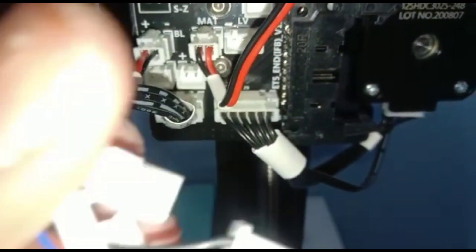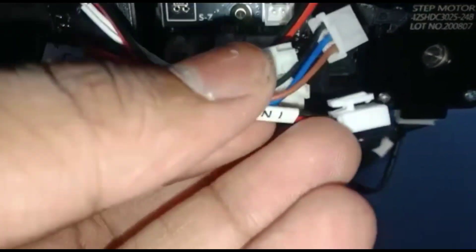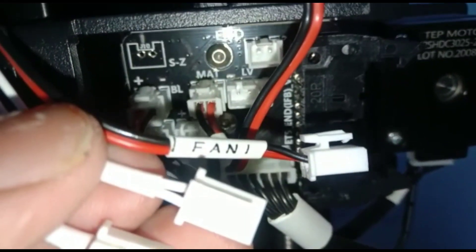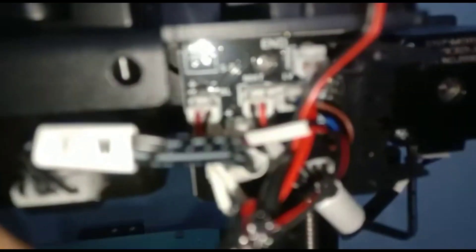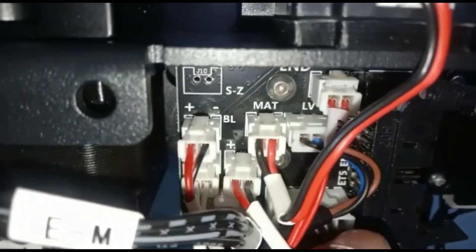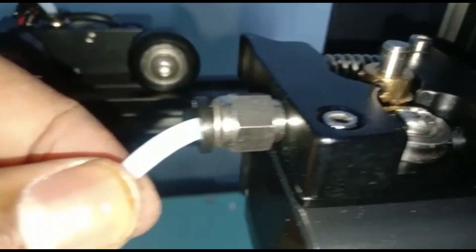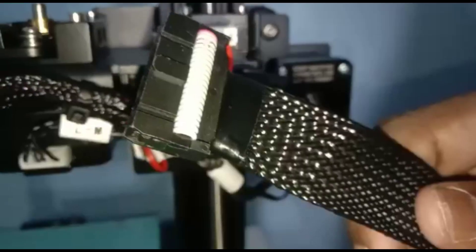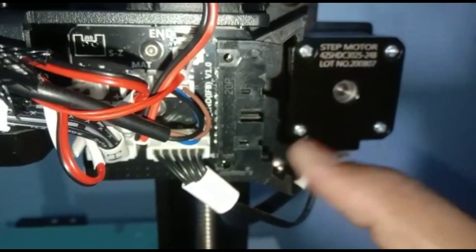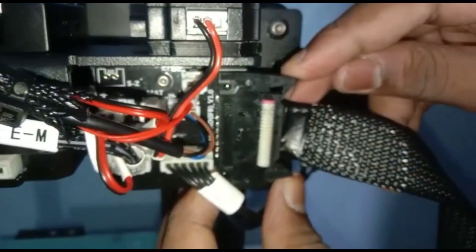Now connect the hotend wires to the board. You can see they are labeled very clearly. Connect the wires which are labeled very clearly, and connect the pipe of the extruder to the stepper motor. Now take this wire and connect it.